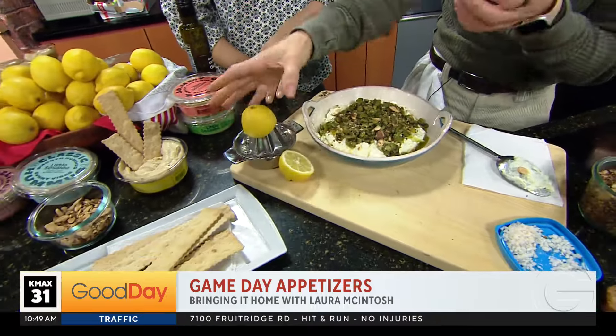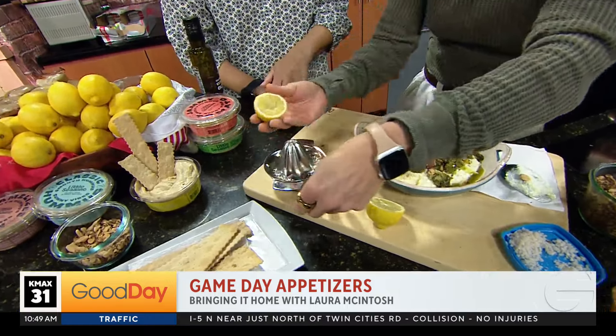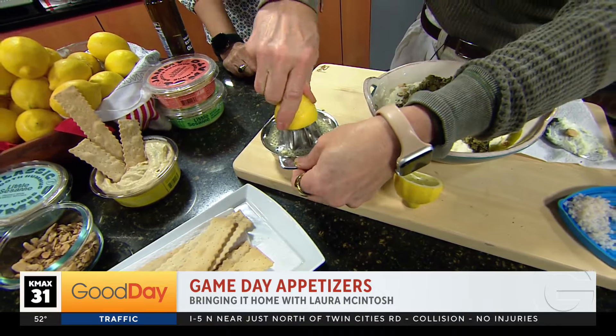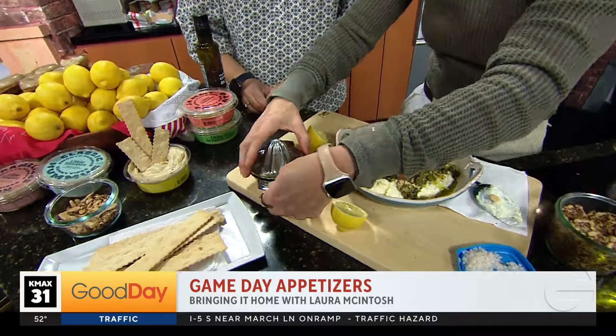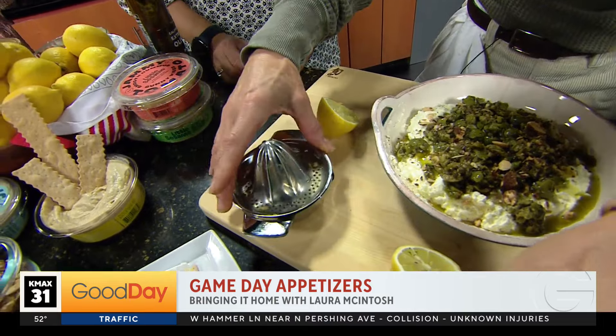I see you have a lemon juicer here. This is one of the best — it's old school, but it's one of the best juicers. I had to hunt for it, but I found it. It catches the seeds, which is very smart. And you don't have a big machine to clean.